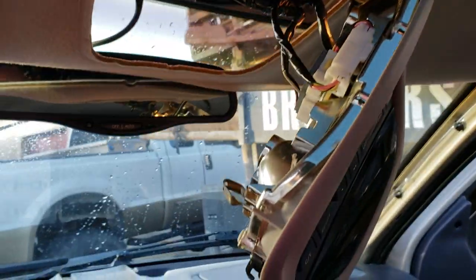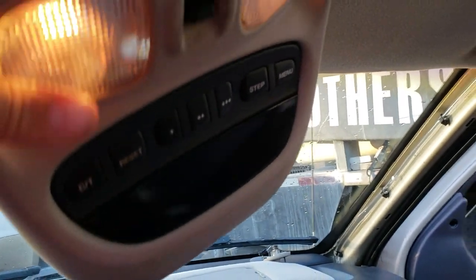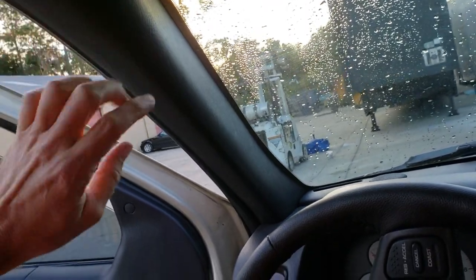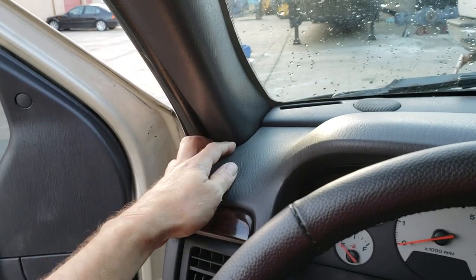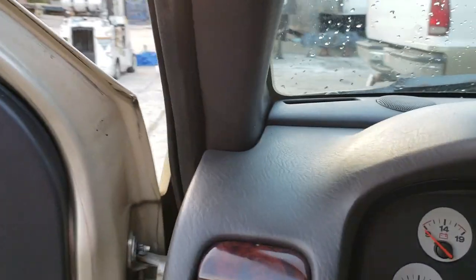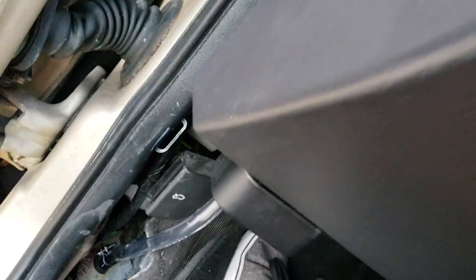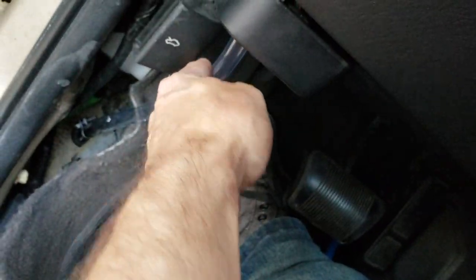All right, the tubes are all in, and I just gotta put this all back in reverse order. I'm really not gonna film that — it's pretty obvious how things go back together, just screw everything back in. Running that tube down on the outside of the dash here instead of down through where the factory one was, there was no sign of it at all and it's not pinching — it's hidden behind there.